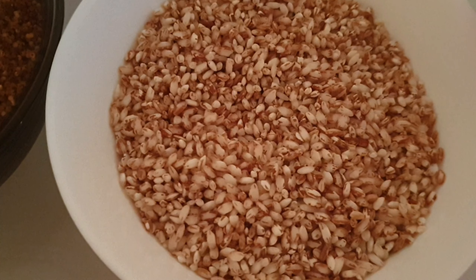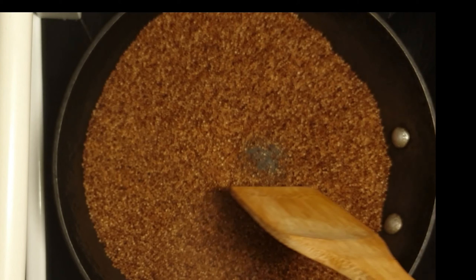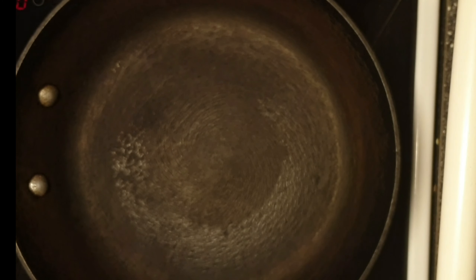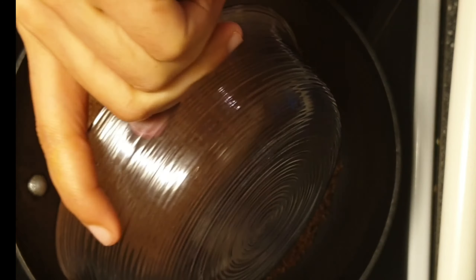First of all, we have to dry roast all the ingredients, starting with ragi or finger millet. Before going to dry roast, we should wash the grains thoroughly and dry them under sunlight. Here I am going to dry roast ragi or finger millet first, which is already washed thoroughly and dried under sunlight.